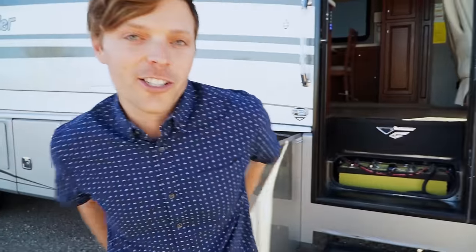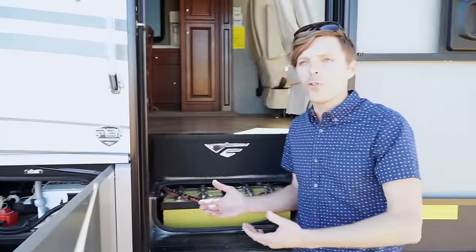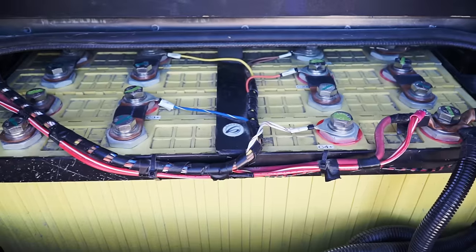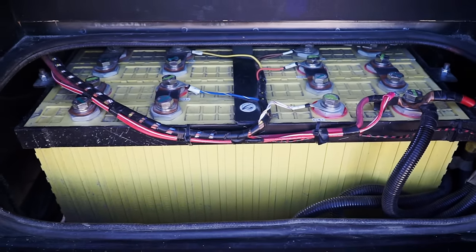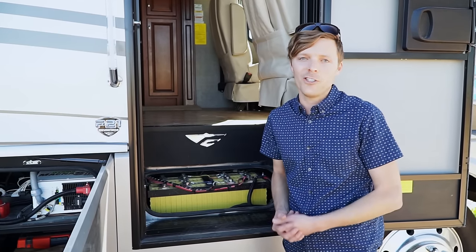From the solar charge controller, the power then comes into your batteries. The batteries are your power storage unit — they store the power. Ours look a little bit different because they're lithium, but in general, the more battery capacity you have, the more power you can store and the more power you can use.